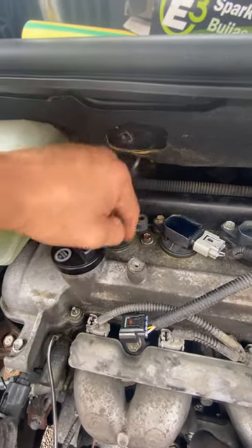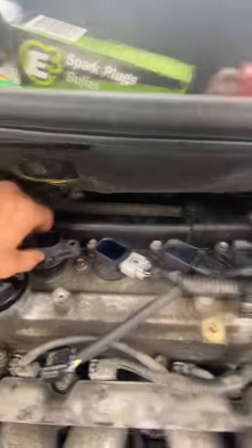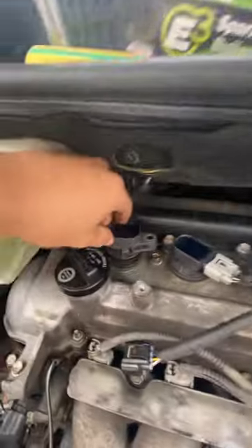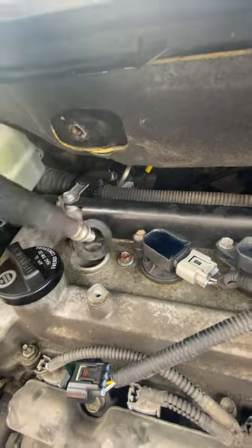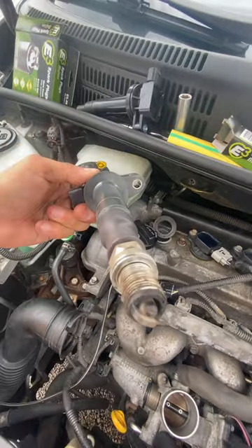If you guys can't get the coil packs out, can't get the spark plug out, and you don't have a magnet or a little rubber grommet that goes in there — check this out. Grab one of your coil packs and just punch it in there, and there you go. That's how you take your spark plug out.